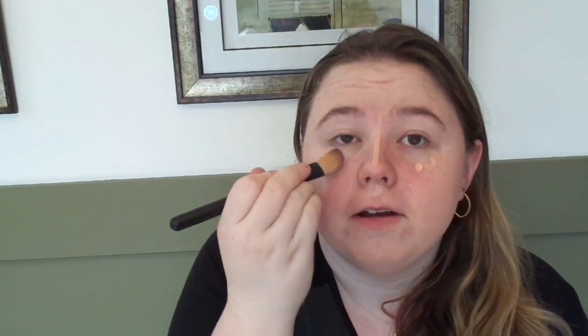This foundation is high coverage and it's buildable, so I can use more if I want to, but I'm kind of scared to. I think that's blended enough — hopefully it is. I'm going to move on to concealer. It feels so weird without using a mirror. Hopefully it blends out well enough. If not, oh well, but we're going to try our best.